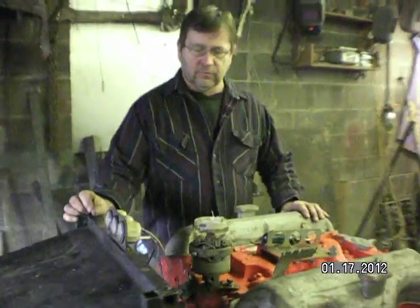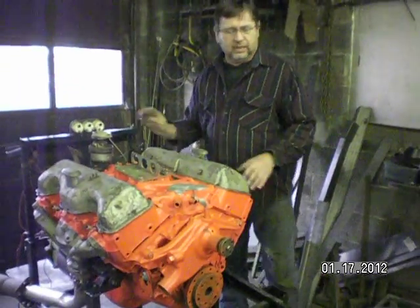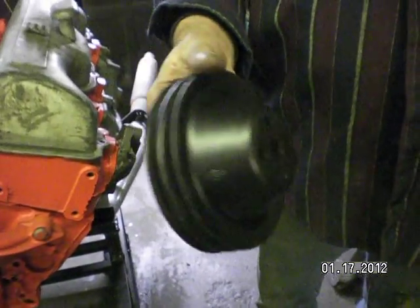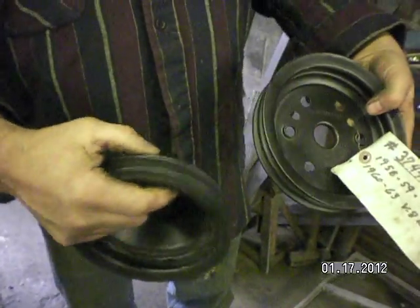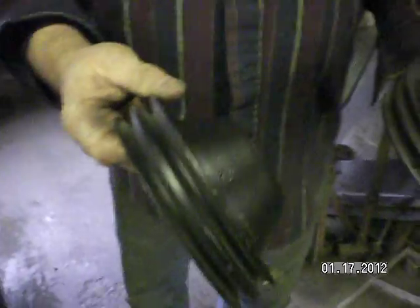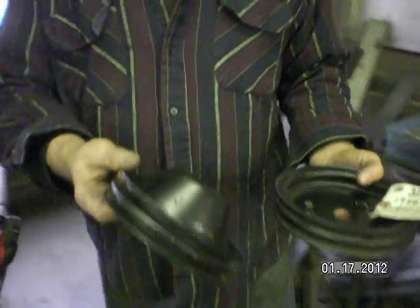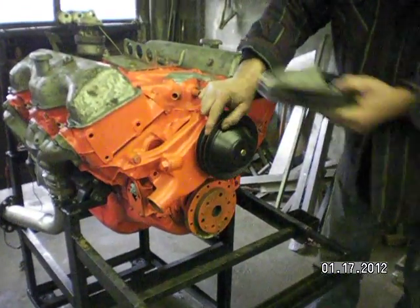We have a lot of small stuff to do, so we'll probably take the rest of the day. Here's the pulleys that I got for you. These are original 348, 409 double groove pulleys. This one here says it's for a '58 and '59 tri-power. There's the original part number. I got these off a good friend of mine that has a lot of 409s and 348s, so they ought to fit right on — right bolt pattern and so forth.